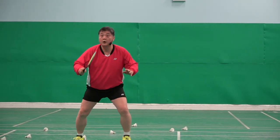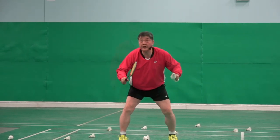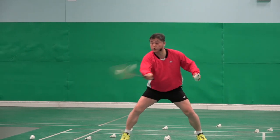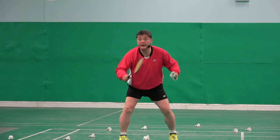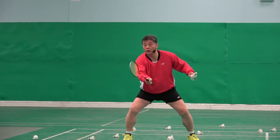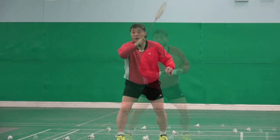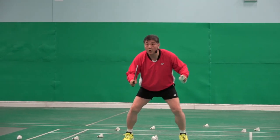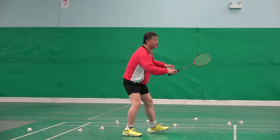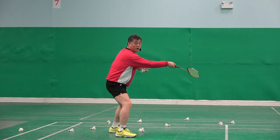Step. One, two. Ready, one, two. Ready, one, two. So everything is done here, here, here, here. Stop.